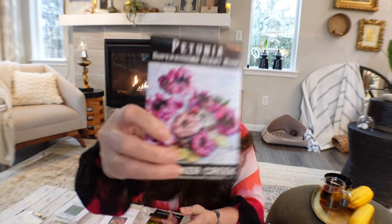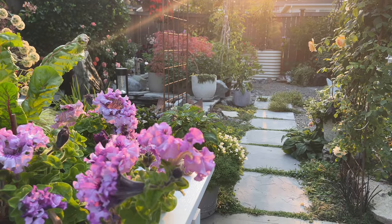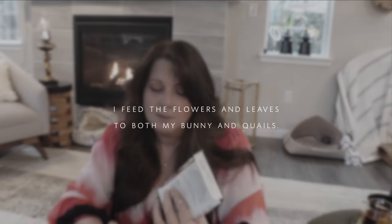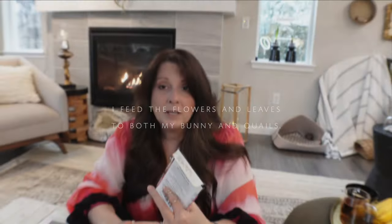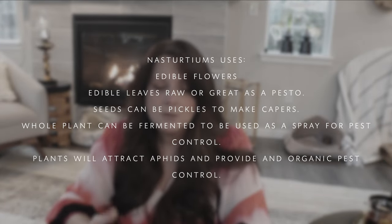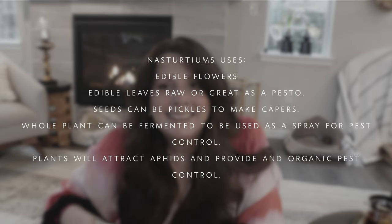For edible flowers — I'll go over edible ones since I love them. I grew Petunia Superbissima last year and they're so beautiful. The trick is you need to cut them at the beginning, just like a normal petunia, so they bush up. The seeds are super tiny. I tested it last year and ended up loving it. Nasturtiums are another one — absolutely stunning. I think they're beautiful, and you can eat the flower, the leaves, and even make a pesto out of the leaves. My bunny loves them too.